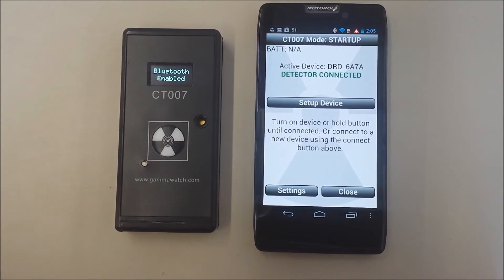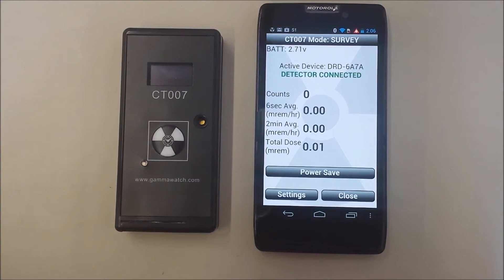Once the CT007 connects to the phone, the app goes into survey meter mode. Here you see the dose rate as well as the battery level, which allows the user to know when the battery should be replaced.